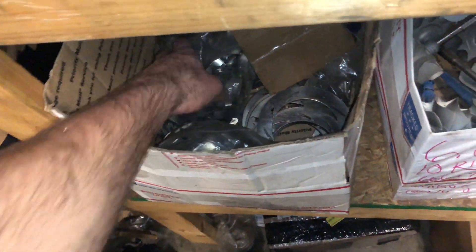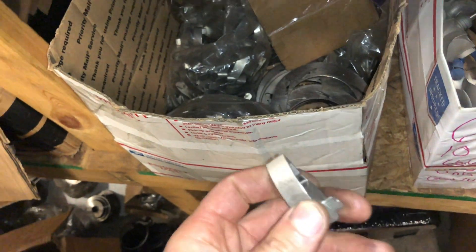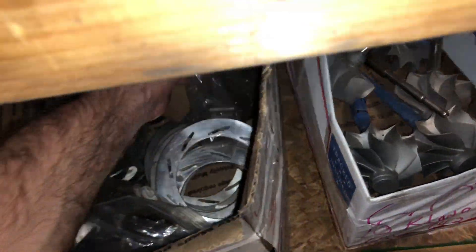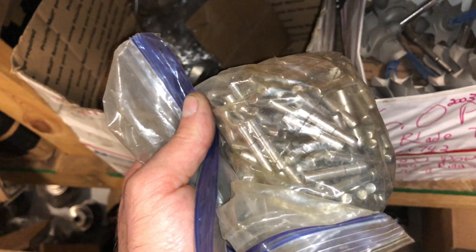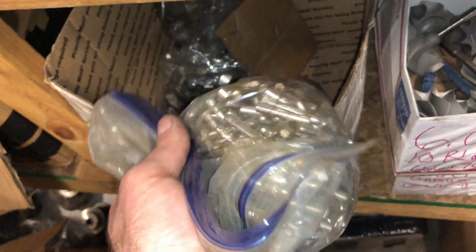I also have the vanes — these are the 13.2-millimeter vanes. Keep in mind if you need the 15-millimeter vanes, I currently don't have those. I also have the pegs here if you need those. I don't recommend replacing these unless you absolutely have to — sometimes people break them off, and that's why they need to replace that part.